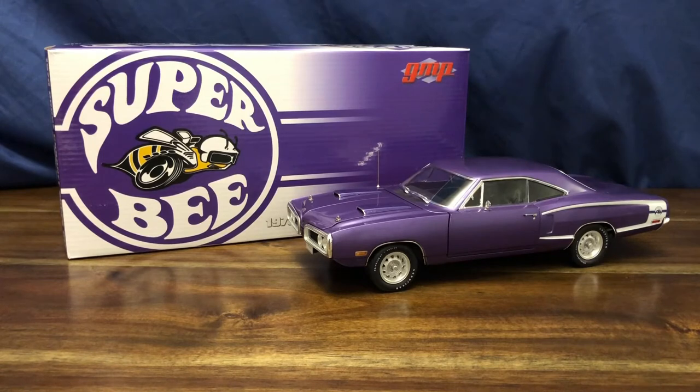After waiting months for this Mopar muscle car from GMP and finally receiving it with a few parts broken — such as the hood pins — I was a little let down at first. But overall, after seeing they could be easily placed back without glue, the car has definitely grown on me. The C-stripes are in perfect shape, the paint is in great shape with only one or two small nicks, which is honestly better than some of my other Acme and GMP models. My complaint is that the steering wheel does not turn with the turn of the front wheels, but to be fair, how often are you playing with the front wheels when it mainly just sits on display?